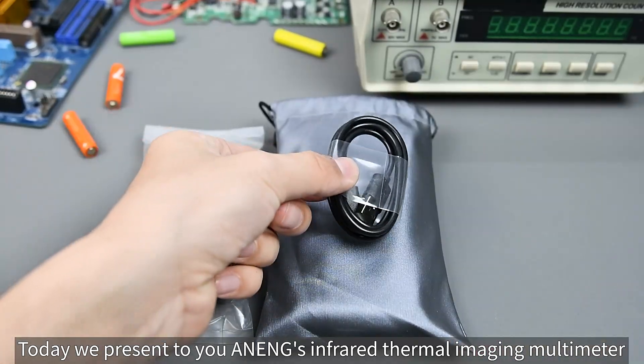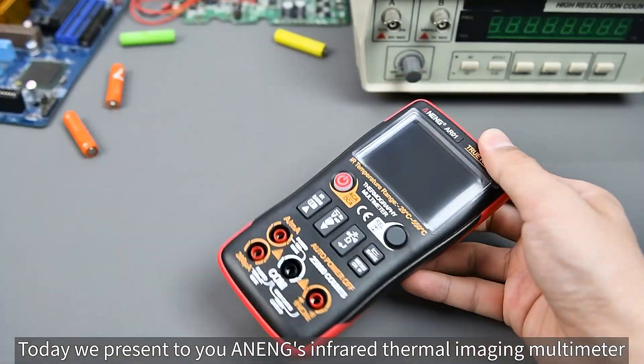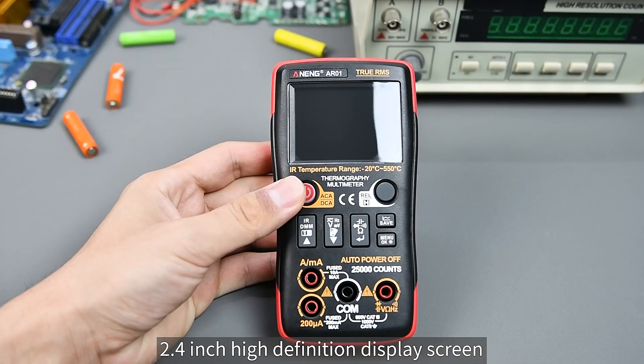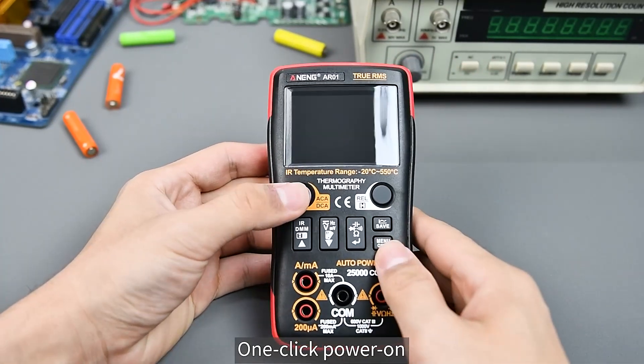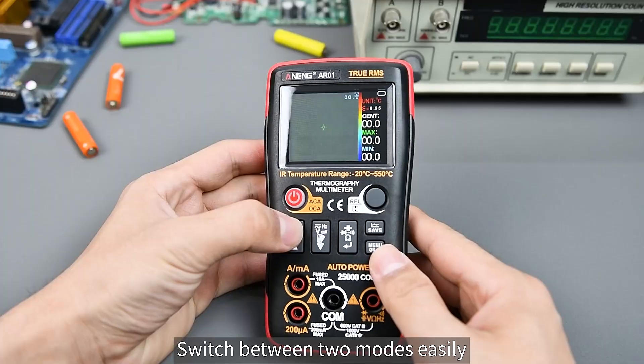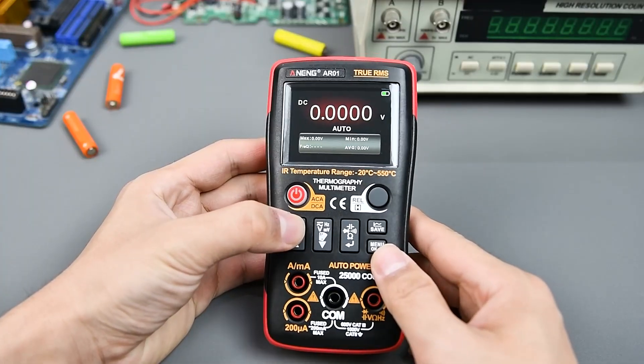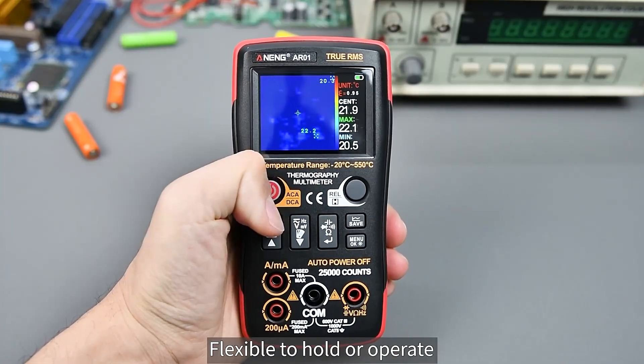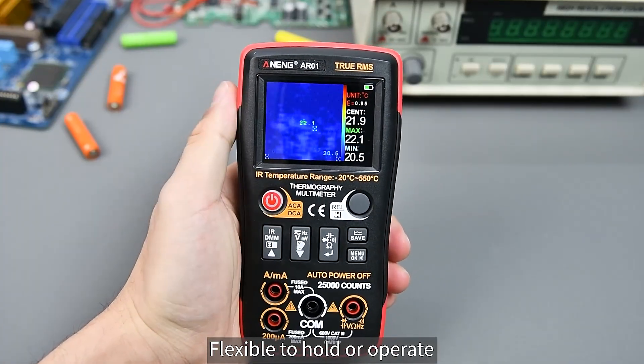Today we present NENG's Infrared Thermal Imaging Multimeter. Tear off the protective film to reveal the 2.4-inch high-definition display screen. One-click power on, and you can switch between two modes easily. The device features a dark body with a red silicone protective cover and a compact size, making it flexible to hold and operate.